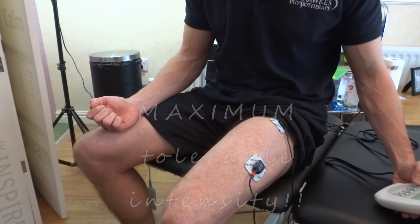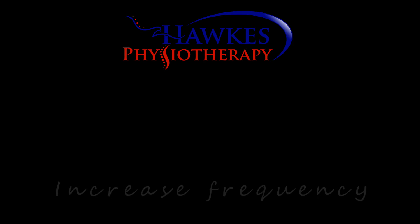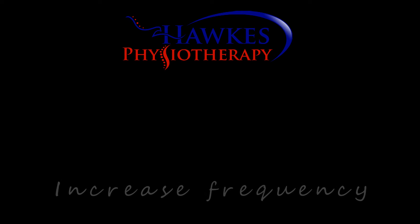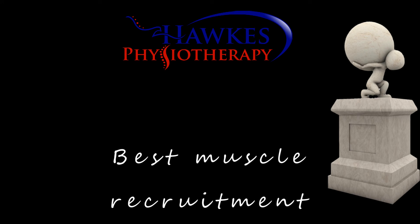Once good contraction is achieved, then move up to the next frequency, which could be disused atrophy, then resistance, then strength, then explosive strength. This increase in frequency will achieve more muscle fibre types. High frequency and high intensity will gain the greatest motor recruitment.